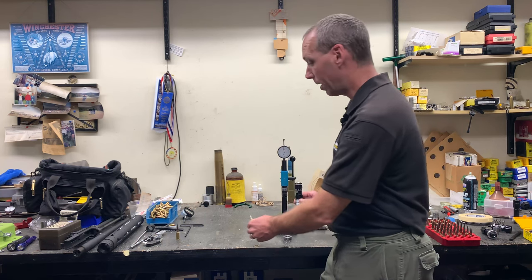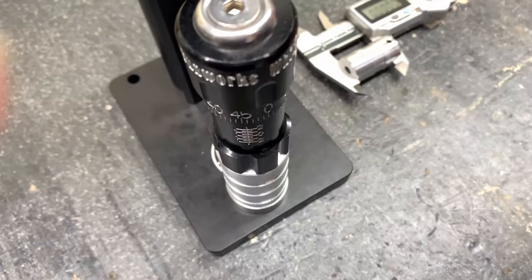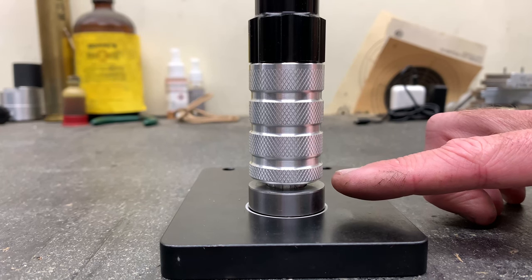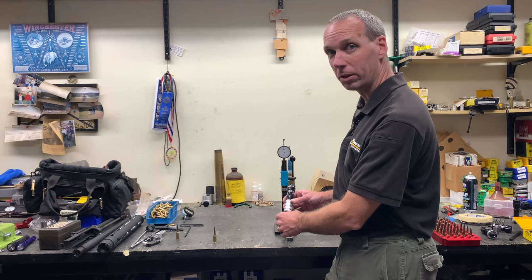Now we can remove the loaded round from the die. We take a round that's ready to be seated and place it in the base. Place the die over the top of it. You will notice that there is now a gap between the base and the bottom of the Arbor seater die. Now you can seat the bullet using either an Arbor press or by hand.